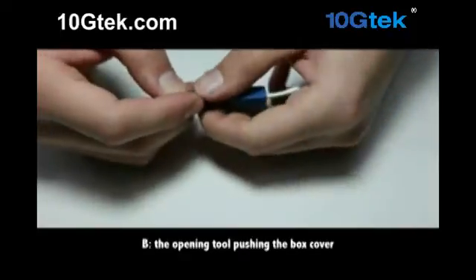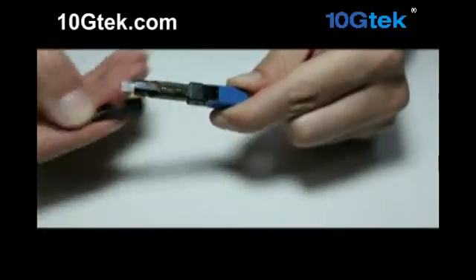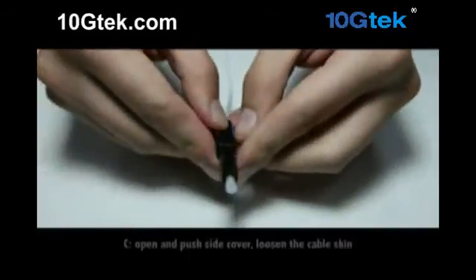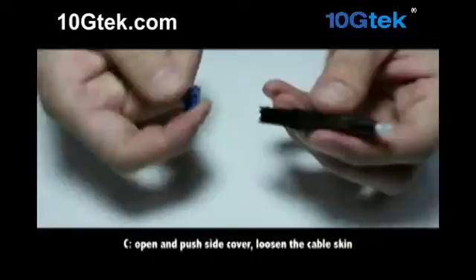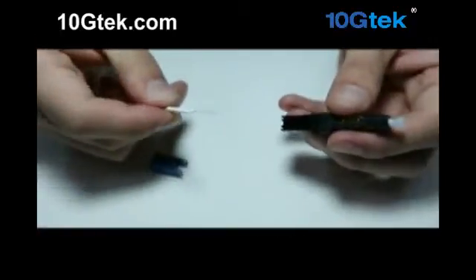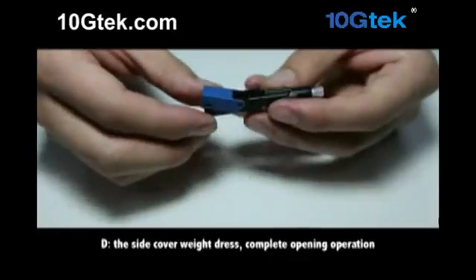Below is the decomposition demonstration. Against the dust cap back shell. Use the opening tool. Push the box cover with the opening tool.